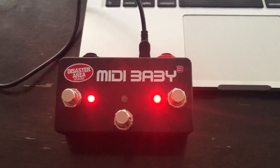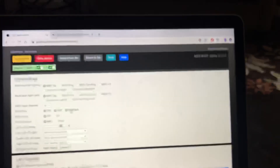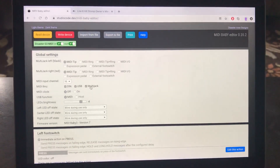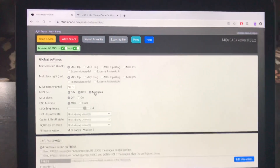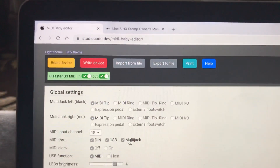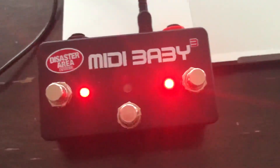I've got MIDI Baby 3 connected to my MacBook via USB, and I pulled up the editor tool. I don't have any fancy screen capture technology, but the website you want to go to is studiocode.dev — there's an option there for the MIDI Baby editor, and this works for the MIDI Baby 3 as well as the standard MIDI Baby.